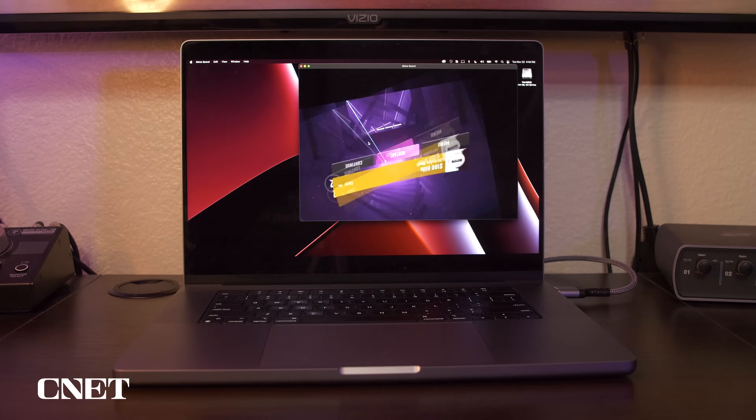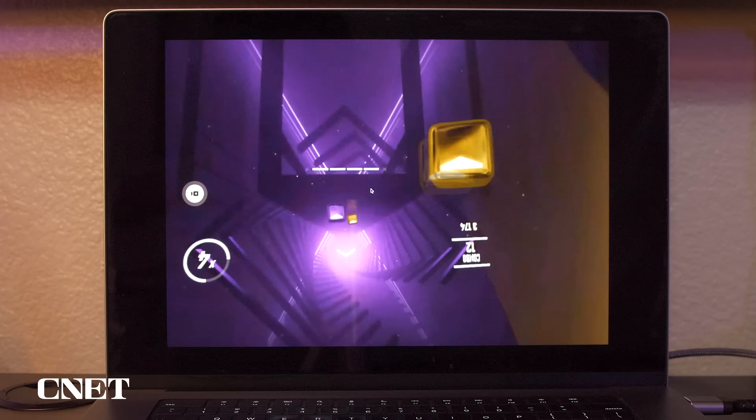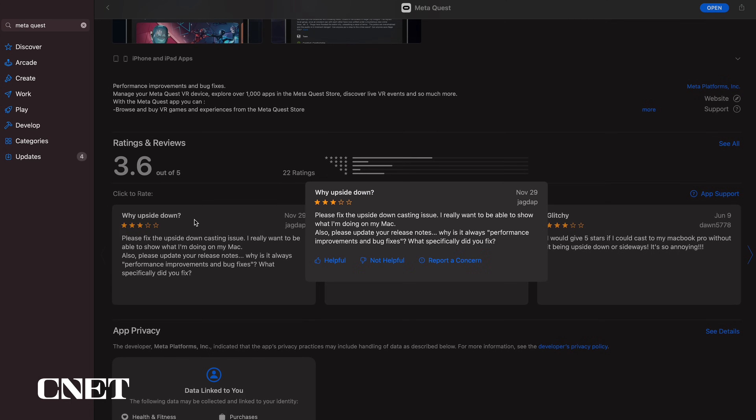The MetaQuest app also works similarly on the iPad and MacBook Pro, but every time I've tried it on my MacBook Pro it turns the video upside down, which is extremely annoying. Looking at the MetaQuest app store reviews, it apparently annoys a lot of other people too. Hopefully they'll get this fixed soon.